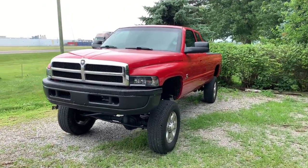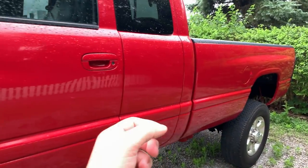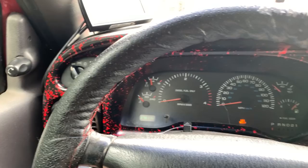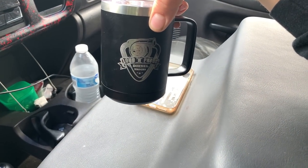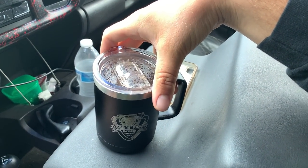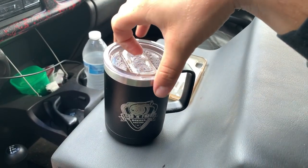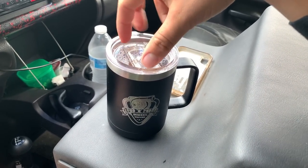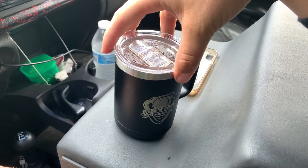What is going on guys, welcome back to another video. We're gonna be hopping in Rosine here. I've got my Loud and Proud Diesel Trucks coffee mug — these things are so freaking nice. This coffee has been in here for probably two and a half hours and it's still very, very hot. With the lid closed it traps all the heat in there; crack it open and it'll cool off slowly but surely.